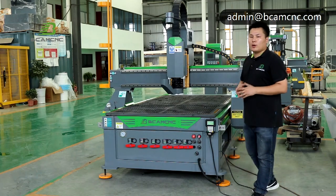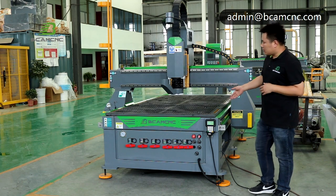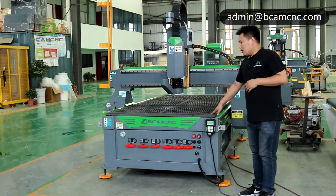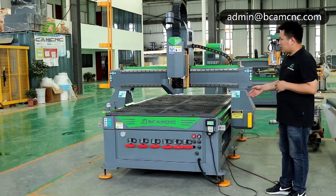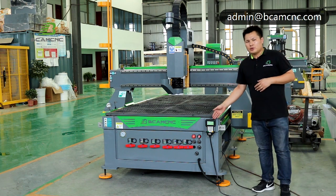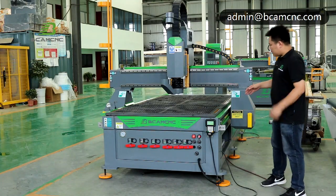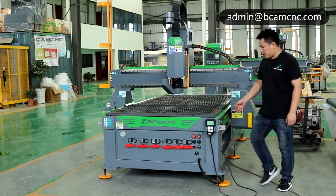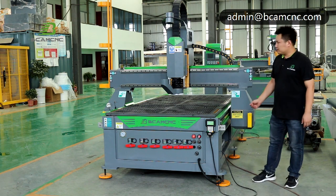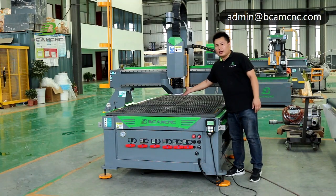Now let me show you our S-Series machine. Our configuration of this machine includes a DSP rich auto DSP handle. For the gate rail, we use Taiwan TBI, and this is our suction hood that holds airtight.